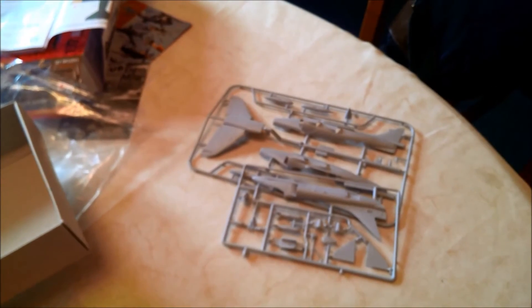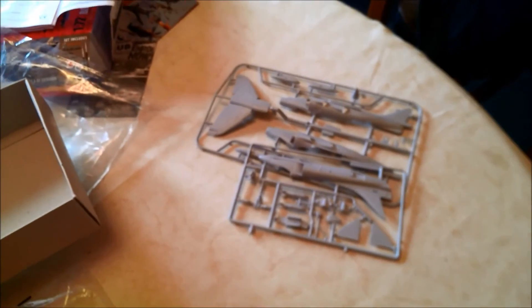I might upload a separate video of the actual build. Thanks for watching, take care.